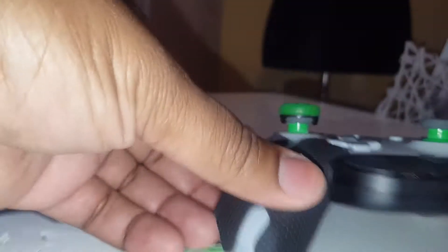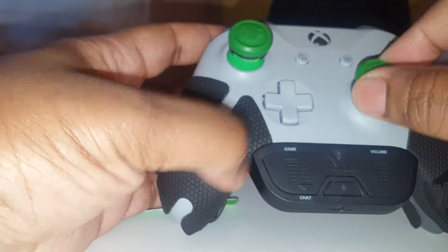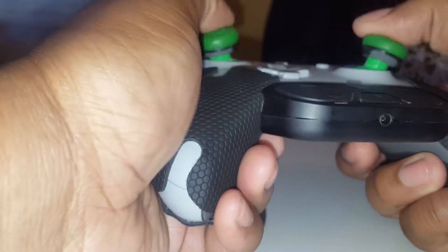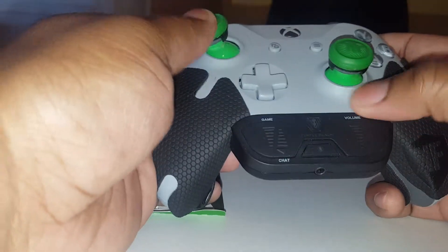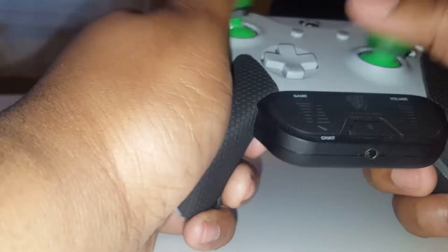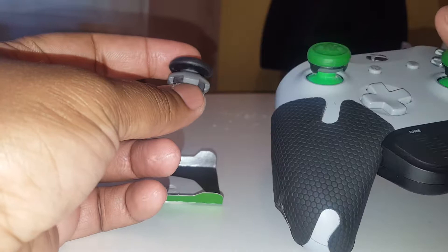It's easy to install — they literally just click on. There's no instructions you need, but if you do need some instructions, watch this video. You take it, you see the K and F, put it just right there — there you go, it's hooked up. Green on green, but the black looks nice too.